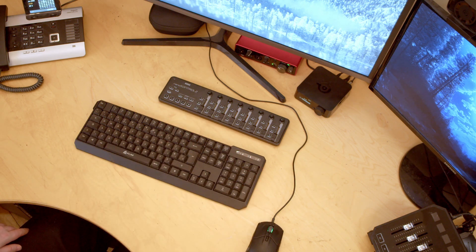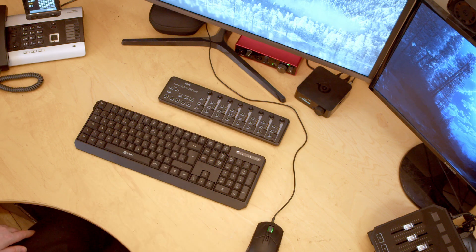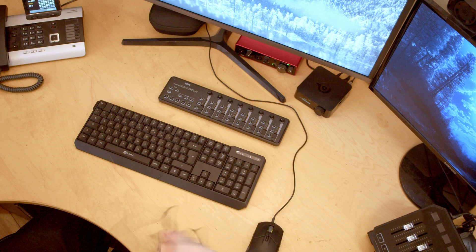You can also control other things because there is an OBS plugin for this, so you can control volume levels in OBS. And there is also another plugin for Philips Hue lights. In my studio slash office I actually use some of these faders to control my Hue lights and turn them on and off — I found that super useful. So let's get started and plug this in.